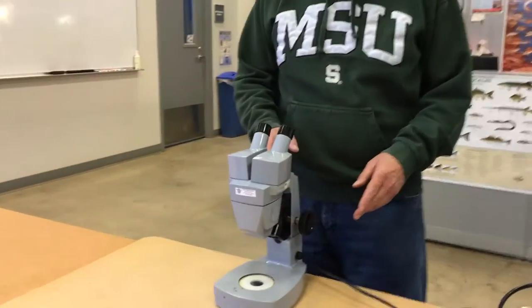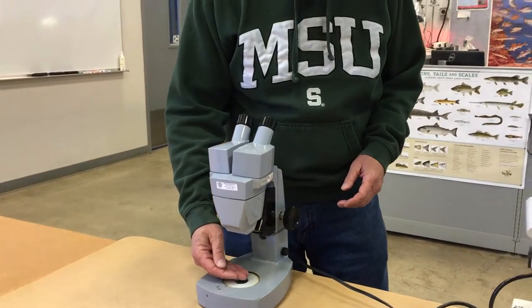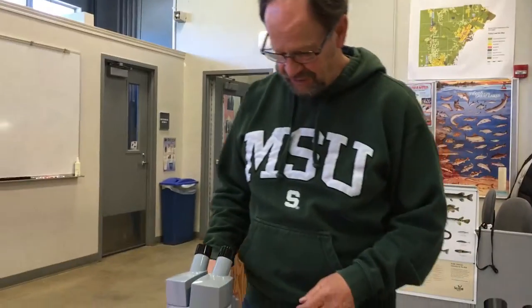This is a really great standby. This is the stage — this is where we'll put our little container with water, and we're going to be mainly looking at zooplankton before we put them on the compound scopes.